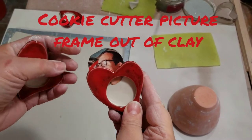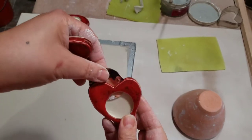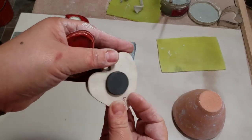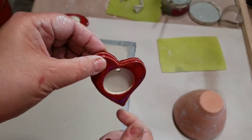Today I'm going to show you how I make these cute little heart picture frames. There are two heart cookie cutters put together and then you can put a picture in — this is just from a magazine. On this one I put a magnet so you could put it on a refrigerator, and on this one I put a hole so that you could hang it as an ornament.